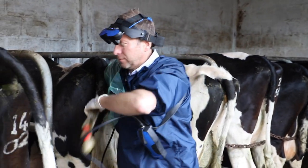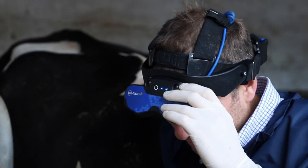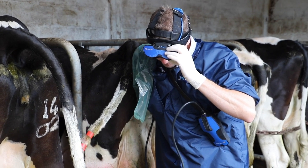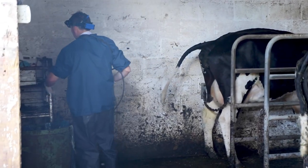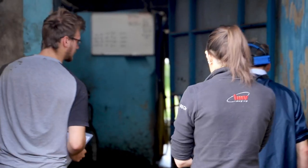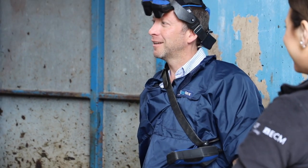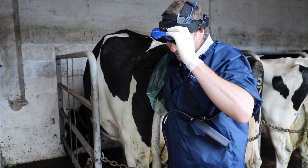Farm practice is broadly speaking very similar to how it was even 50 years ago — cows need to be made pregnant, scanned for pregnancy, and then they need to calve, and that same pattern is followed over generations. But I think it's really important to be at the forefront of technology. Farmers expect modern technology from their vets, and I think it reflects well on the profession as well as making life easier for us and giving a better result to the farmer.